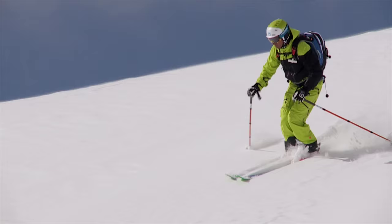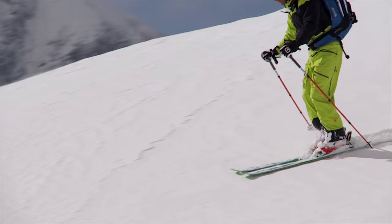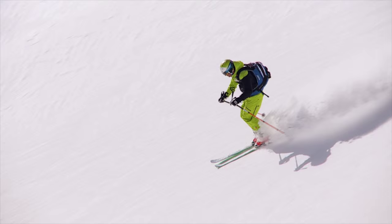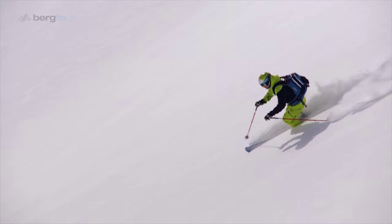Once you've found the center of gravity and you've got perfect body balance, you can start doing gentle turns. To start off, it's best to do the slight changes of direction during a transverse. Here, you turn only slightly towards the fall line and then straight back again. If that works, you can now make your first turns near the fall line.